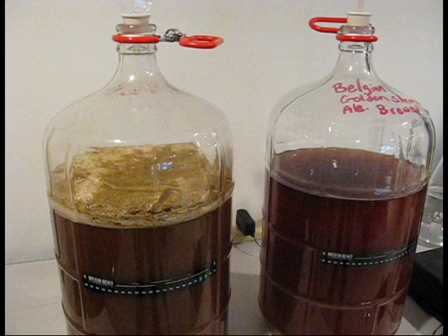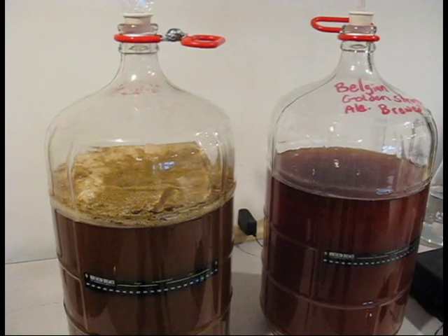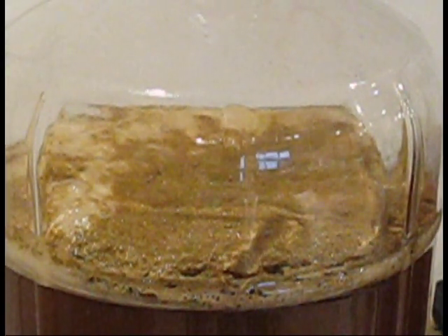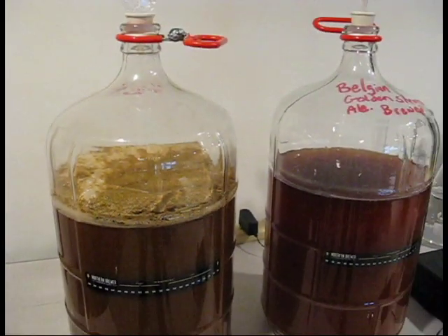I wanted to give you a look at the Caribou Slobber the day after — this is about 15 hours after I added the yeast. The Caribou Slobber is the one on the left; the one on the right is a Belgian Golden Strong Ale I brewed a couple weeks ago, now in the secondary fermenter. Here in the primary fermenter is the Caribou Slobber. You can see the amount of krausen on top — it looks to be fermenting well. I'm going to keep an eye on it in case I have to install a blow-off tube. But that's what it looks like the next day — kind of what you should expect.